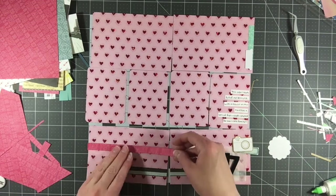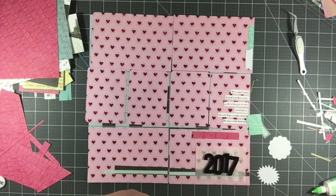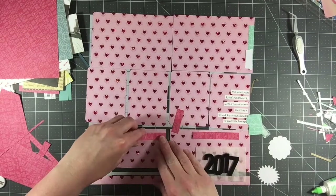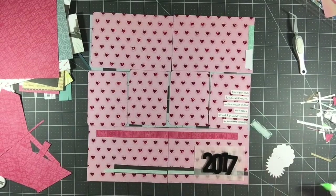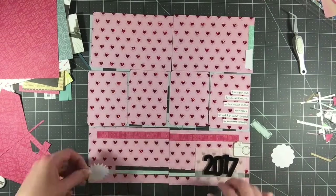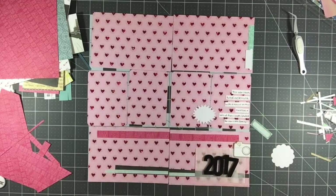I wanted to get it centered because it's going to go across these two cards. So I'm going to cut between June and July and then piece it together on my paper to make it a full year, basically January through December. I thought that was very interesting — something different — and it also really kind of highlights the pink. It's another tone of pink, but it highlights the pink that's in this background paper.